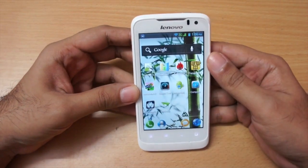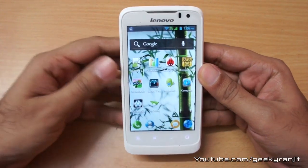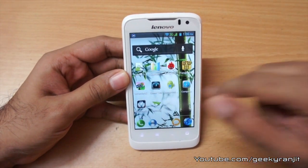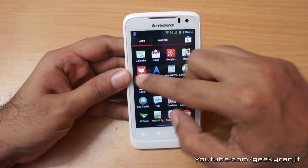This is a budget-oriented Android phone by Lenovo and it sports a 1GHz dual-core processor based on the Cortex-A9 architecture, hence the performance is pretty good. The chipset is made by MediaTek and in my day-to-day testing the phone was pretty responsive — I did not face any lag.